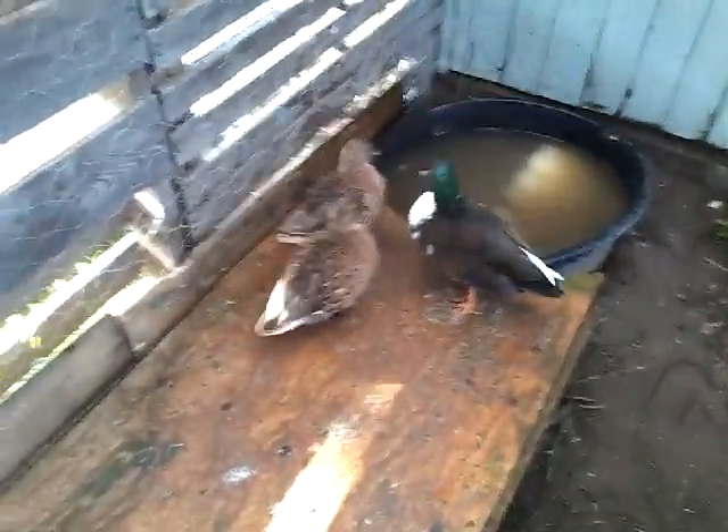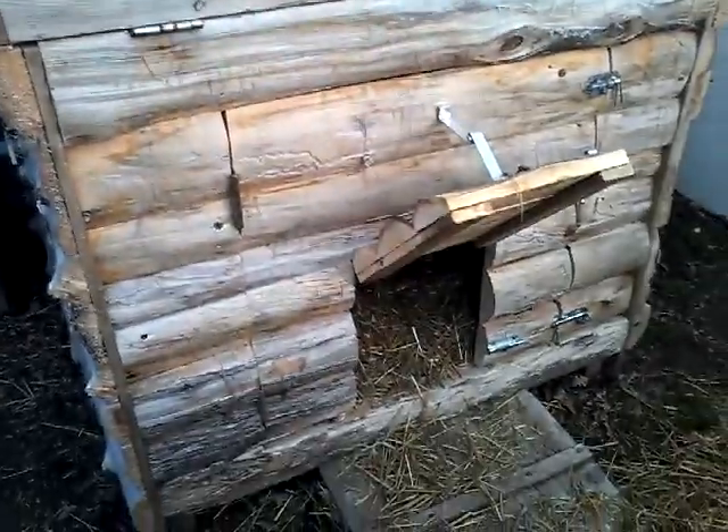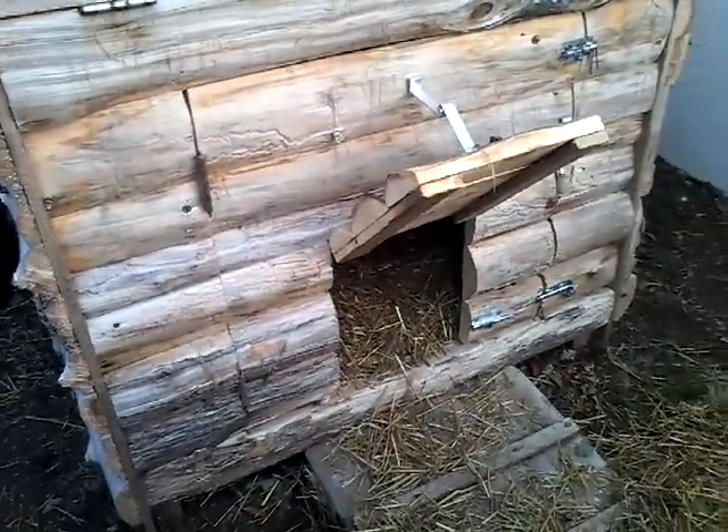We have some chicken wire here. The skids themselves will keep any large predators from coming in - this is more to keep the ducks from trying to get out. And over here we have their gorgeous duck house, which was made by a local craftswoman by the name of Judy. She is amazing, and she made it with leftover scraps.